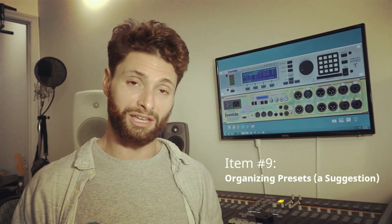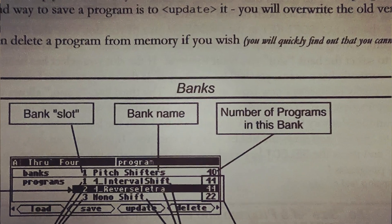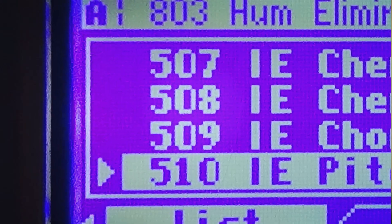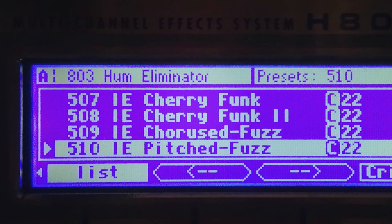One complaint I have about the H8000FW, or any of the H8000 series, over the Orville, is that the Orville had a wonderful way of organizing presets called Banks. Since Banks is absent from the H8000 series, what you can do is make your own personal code. All you have to do is group certain numbers, keep a list somewhere — say, put all your delays on numbers 500 through 550, and then from 550 to 630 put all of your pitch change programs. The one thing I wouldn't do is just scramble everything up on the card so that you have to go on a mad search every time you need something. There should be some way to catalog your presets so you keep a session going nice and smooth.